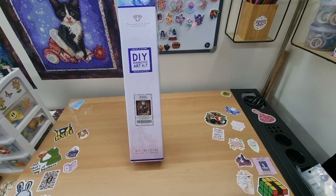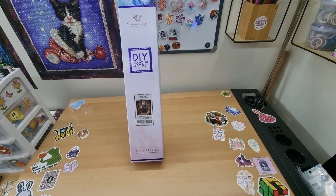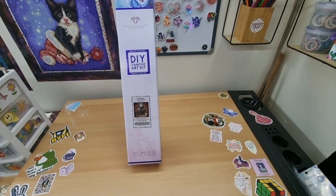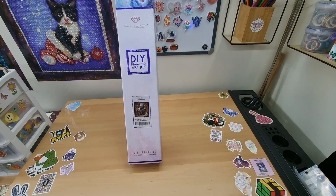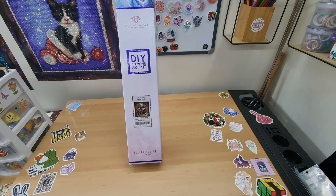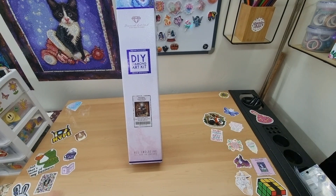Hey everyone, it's Angel here and I have an unboxing for you from Diamond Art Club. We have Story Time Cats and Books by Bridget Ashwood — a new-to-me artist. This is a square and it's 65 by 65. I hope you guys are doing well and yeah, let's get stuck in.